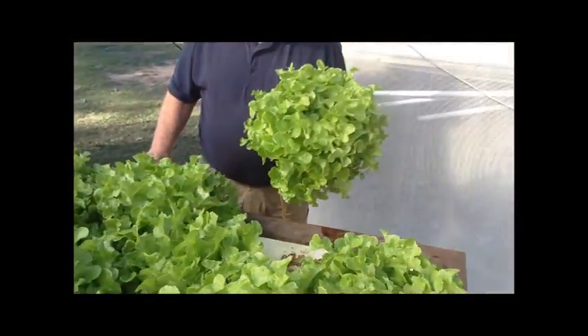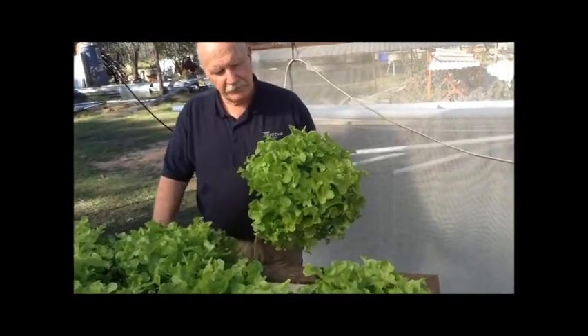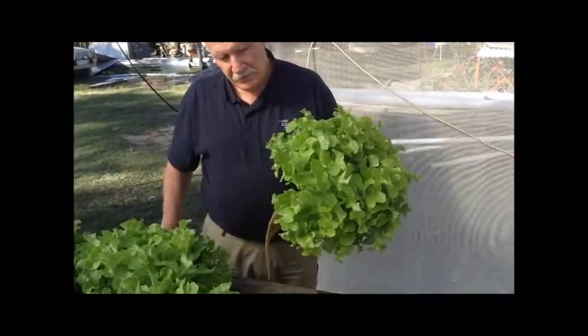And then another four weeks till they're ready for the table. Check out the quality — is that a lettuce or what? Have a look at that lettuce, that is ridiculous Murray. Yeah, that's a proper lettuce. Sun, organic, and nothing but the fish. That's it. That's amazing.